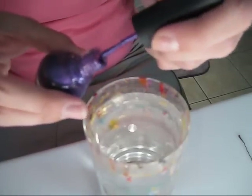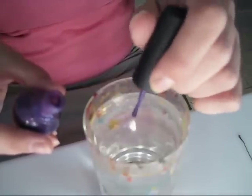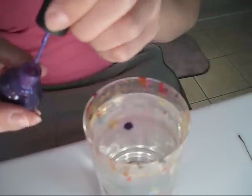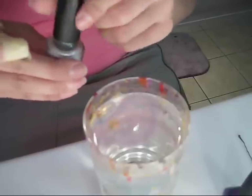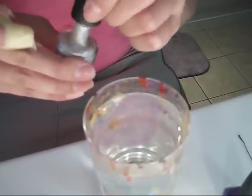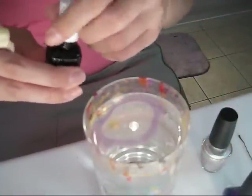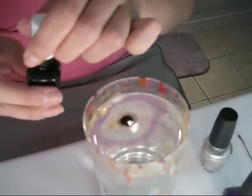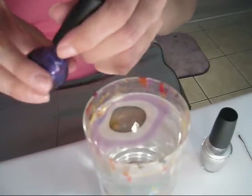I'm going to start with the purple. I usually start off with two drops just so I can get a base going. Next will be the silver, then the black, and then you just keep repeating that. The more drops you put in, the more intense the color becomes.